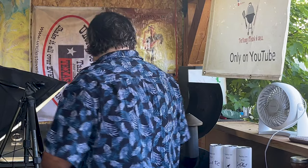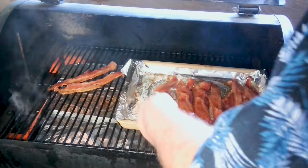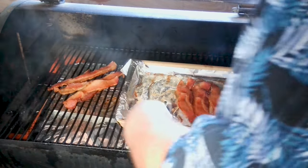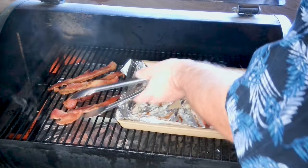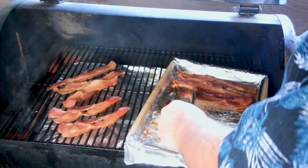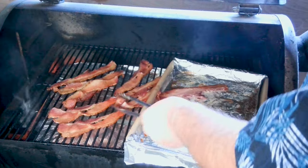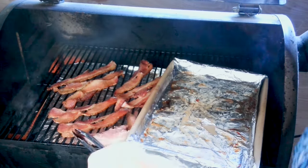I need my trusty tongs. I'm still running at 300 degrees. I'm going to put these at just a bit of an angle. The reason why I'm doing this is because you can see all this grease on the bottom — I want our bacon to have time to get rid of that grease. We're going to let this sit for another — I'm not even sure if it's going to be a half an hour — but then we'll be ready.